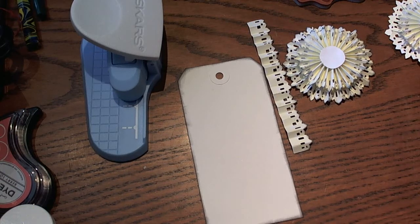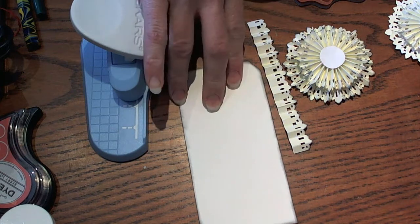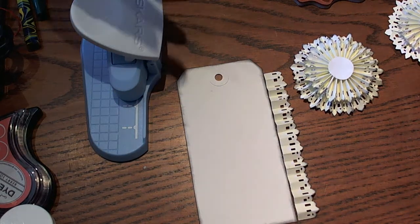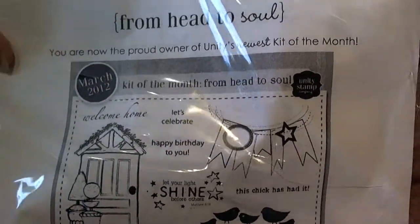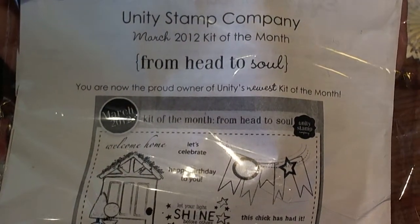Hi guys, Larissa here with May Arts Ribbon for another Ribbon Wednesday. Today I thought it'd be kind of fun to make a tag and I wanted to share a fun idea that I had. I also wanted to share a product that I just became aware of — this is the Unity Stamp Kit of the month.